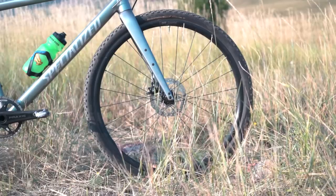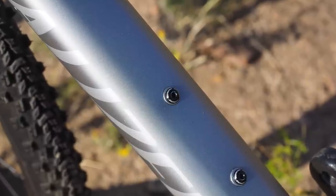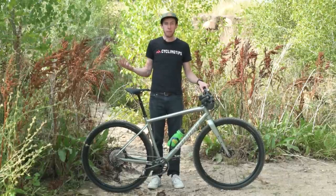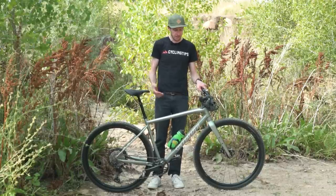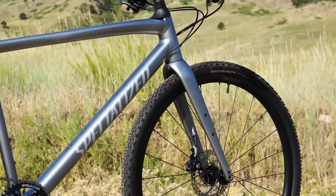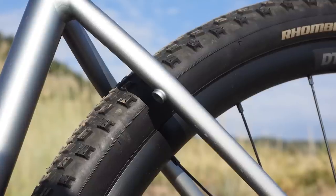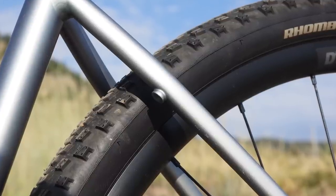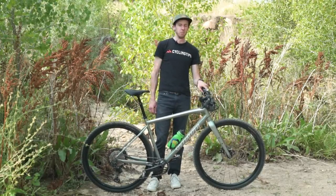Any good gravel bike needs all sorts of mounts — fender mounts, extra bottle mounts, and all sorts of stuff in case you want to go bikepacking or just have a really long day in the saddle. We have extra bottle cage mounts and fender mounts on the fork, and the same thing back by the rear dropouts. You can carry pretty much anything you want.